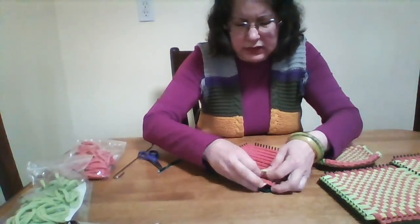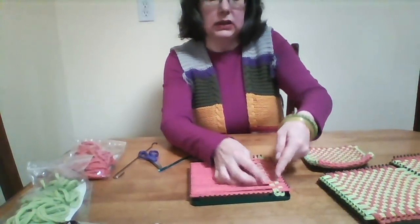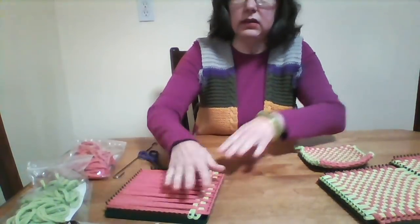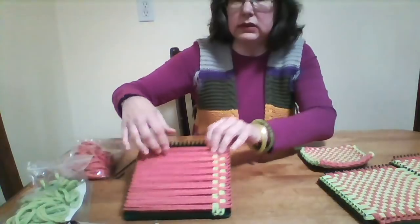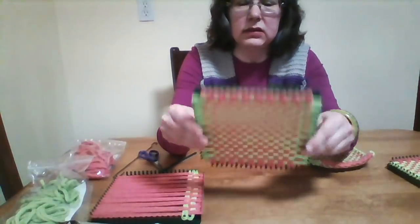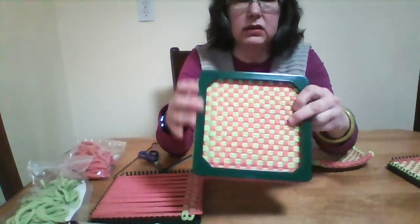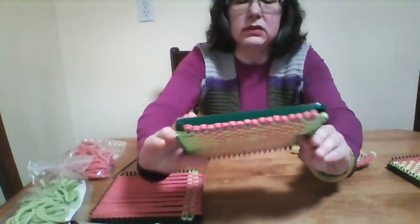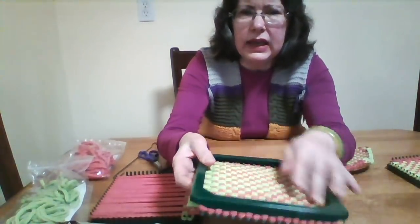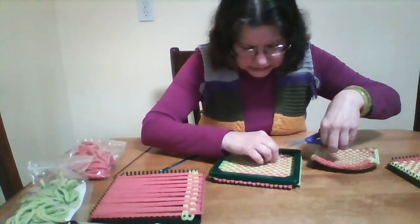After I weave to the end of the row — the end of the potholder, the end of the loom — this is what I should get. I check the back, which is the right side of the potholder, and I look to see if there are any weaving mistakes and any hanging threads that I have to cut off, because they may be a bit unsightly.